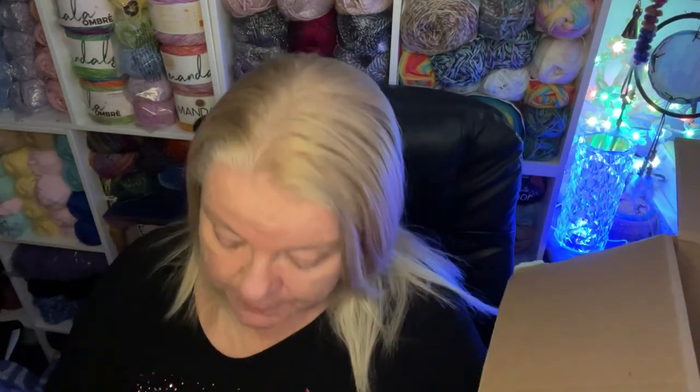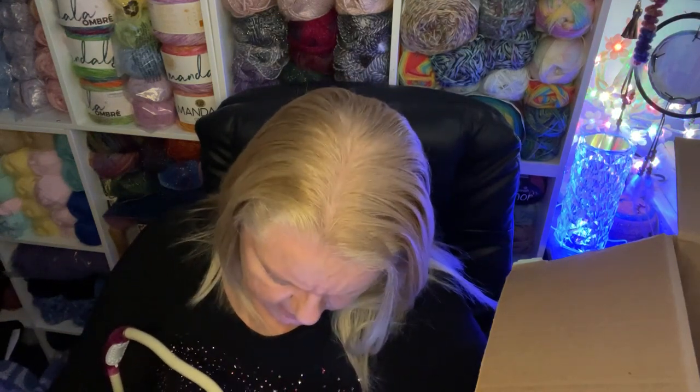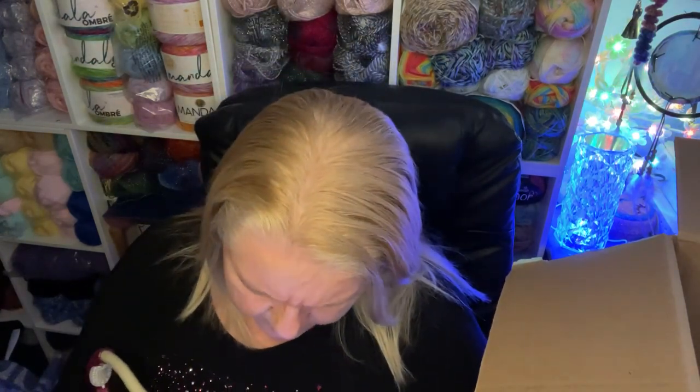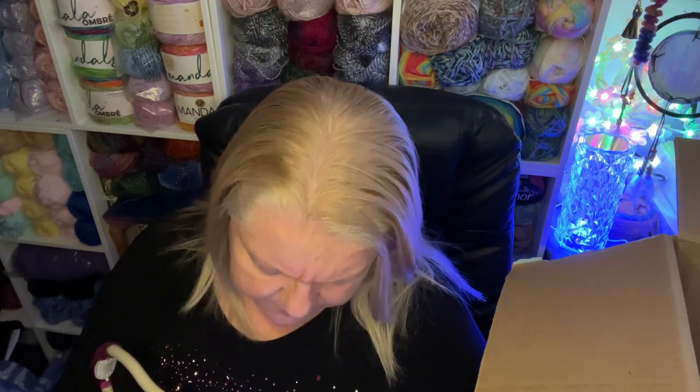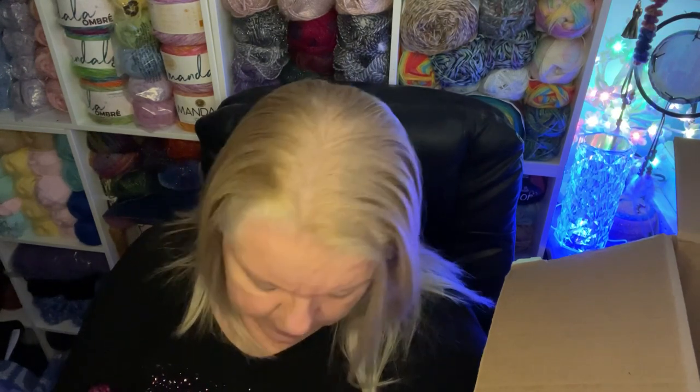This is called Aunt Lydia's Crochet Thread and it's called Fashion 3 — it was on special offer. It is very cottony. There's a free pattern on it — pattern gratis. The color is Scarlet, I'd agree with that. It's a one super fine — it looks like a three ply, maybe even two ply — what we'd call a two ply. 100% cotton.